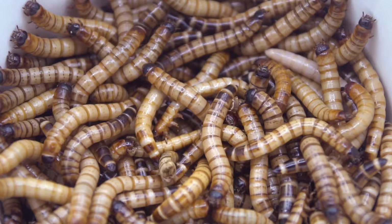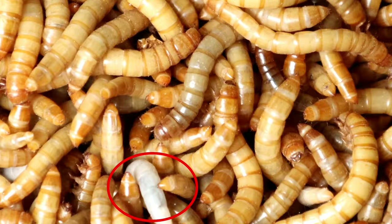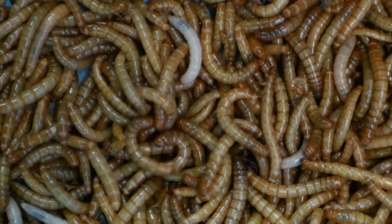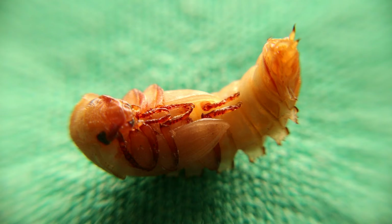Like their parents, mealworms have a hard outer covering called an exoskeleton. The exoskeleton doesn't grow, so as the mealworms get bigger they need to molt. A recently molted mealworm is lighter in color and will get darker as the newly formed exoskeleton hardens. The larval stage lasts about eight to ten weeks, during which time it will molt about 10 to 20 times.